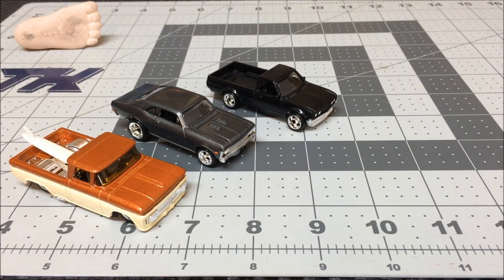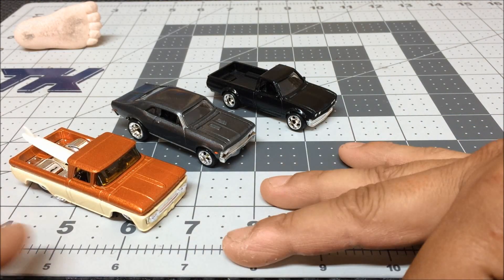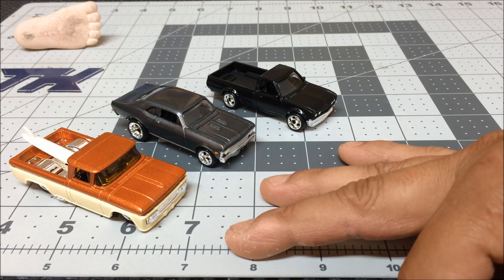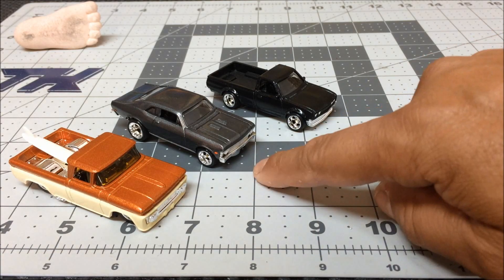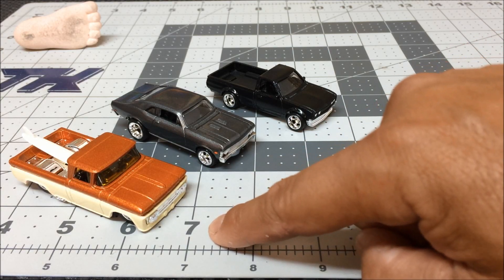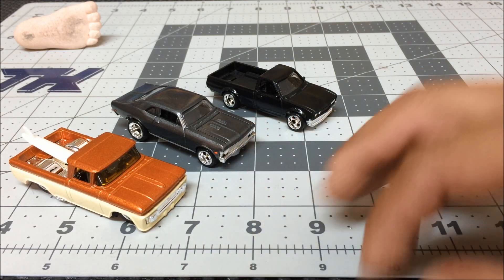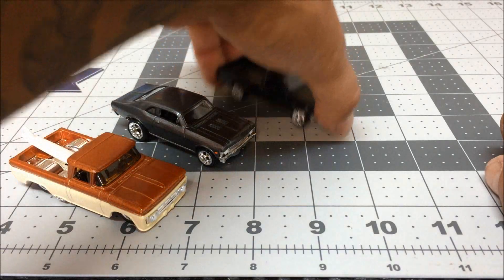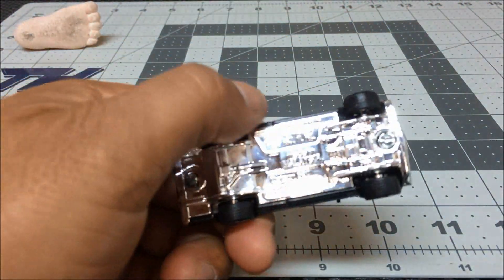Right off the bat, these three beauties right here were a special request for my buddy John Austin — this Datsun 620, the Chevy Nova, and a 62 Chevy. He sent me some photos of how more or less how he wanted them, so hopefully I executed this right, John.